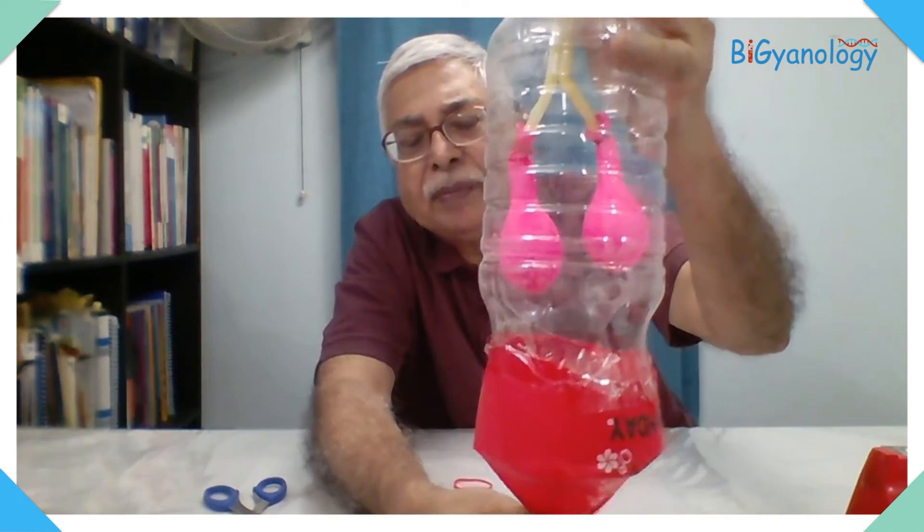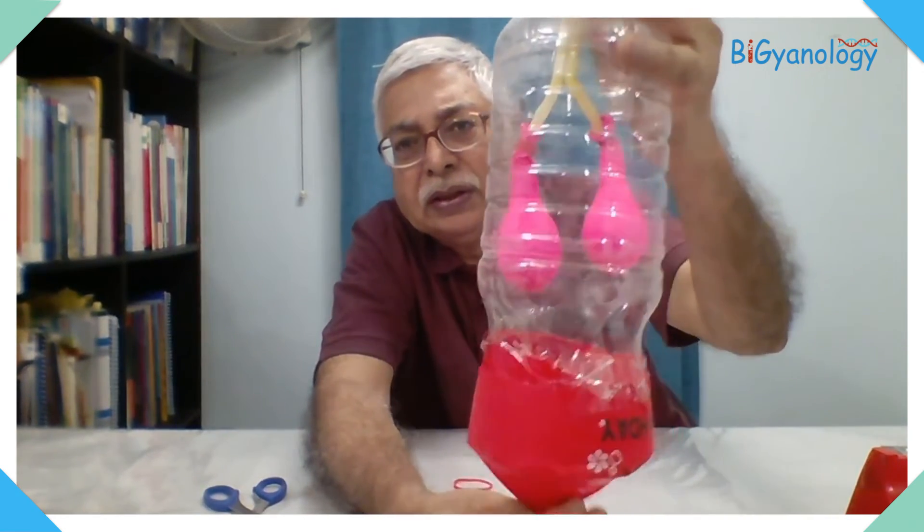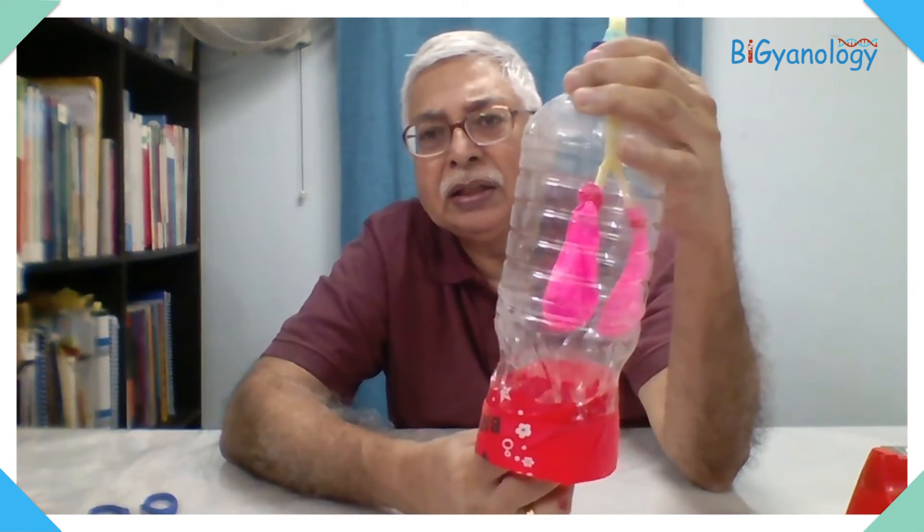This is a very simple way of making a lung model. Someone asked in a previous workshop in Bethia, Bihar — a person asked how to make a model of the lung. So I thought, why not make one and post it so that everyone will be able to learn from it.